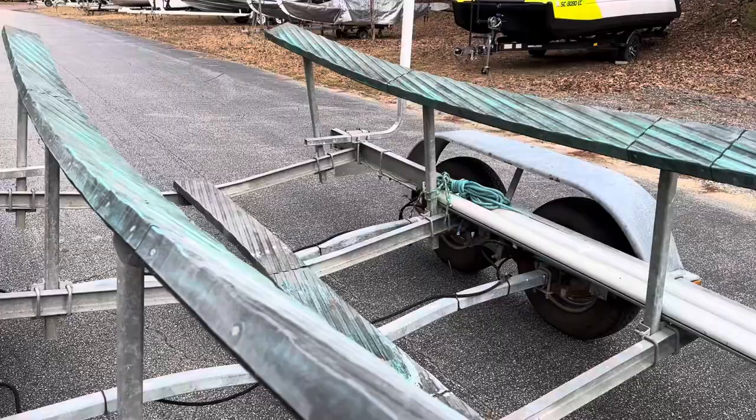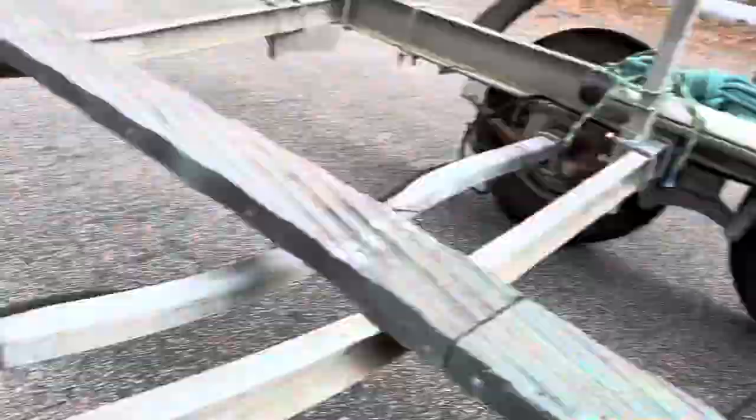Wet carpet sitting against gel coat can actually blister the gel coat. Keel support here. You can see the hydraulic brake lines. Disc brakes, front and rear, all the way around.